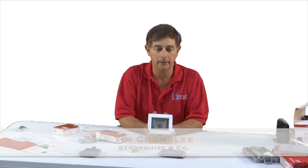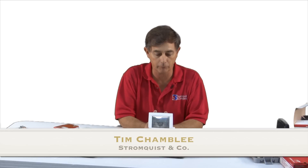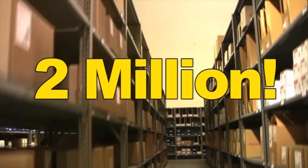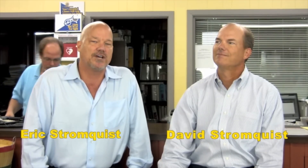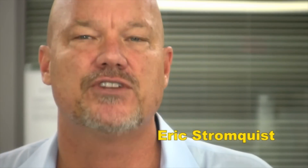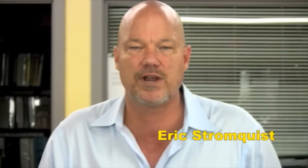That is a wrap-up of our tech tip for this week. Tim Chambly, Stromquist. Have a nice day. If you need to control it or measure it, Stromquist and Company has a control solution for you. With over $2 million of inventory between our Georgia and Florida locations, an easy-to-use online ordering platform, same-day shipping, and a factory-trained team of controls experts to answer your questions, Stromquist and Company continues in its tradition of offering great service and great products.